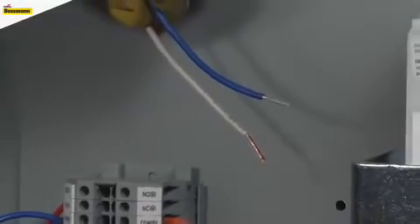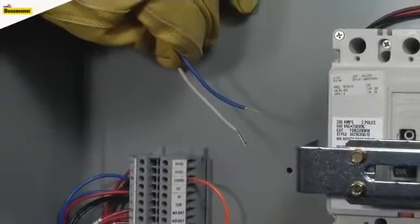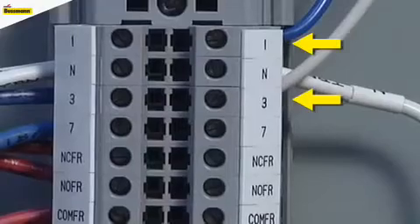To connect the shunt trip signal from the fire alarm control panel, there will be two wires. These two wires are a signal loop that is looking for a closed connection point to complete a signal back to the fire alarm control panel. These two wires are not polarity dependent — they are simply a connection signal loop.